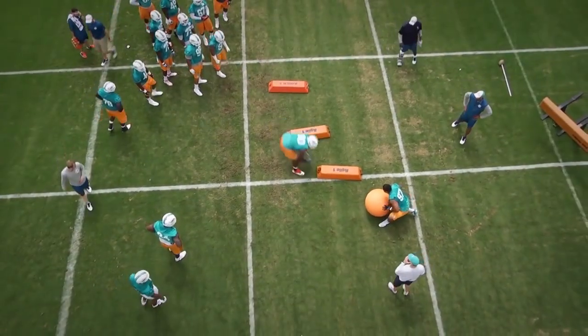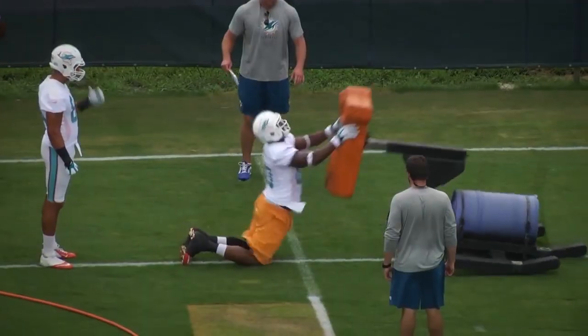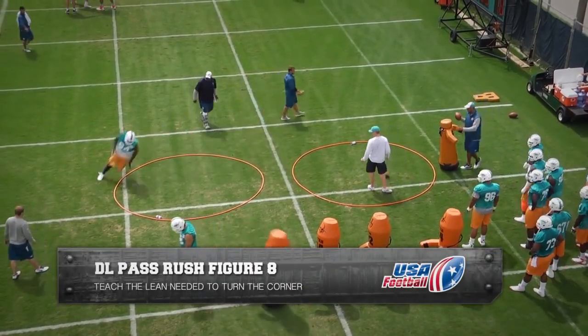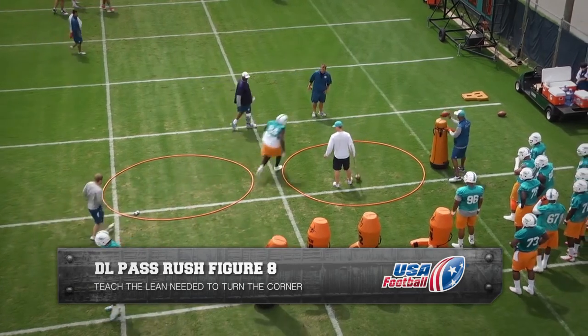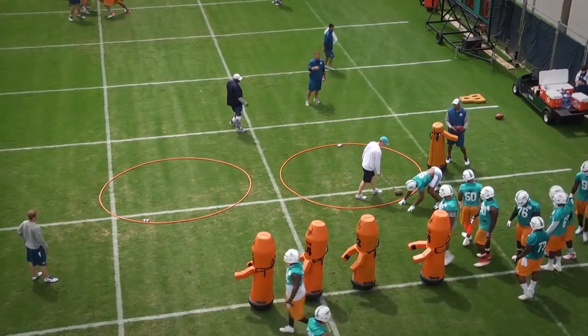Hi Coach, Andy Ryland, USA Football here, back with some more of our exclusive Miami Dolphins OTA Film Room. Defensive Line Pass Rush Figure 8 Drill. The purpose of this drill is to teach the defensive lineman the lean needed to turn the corner when executing pass rush technique.